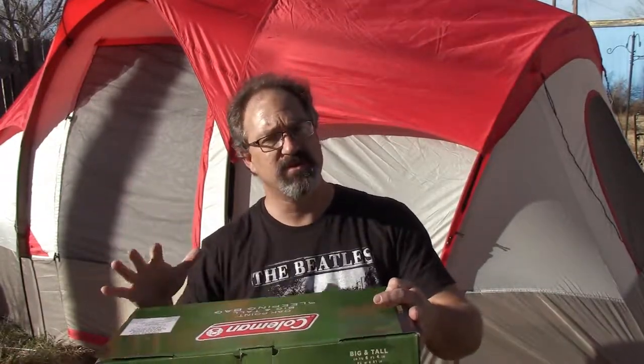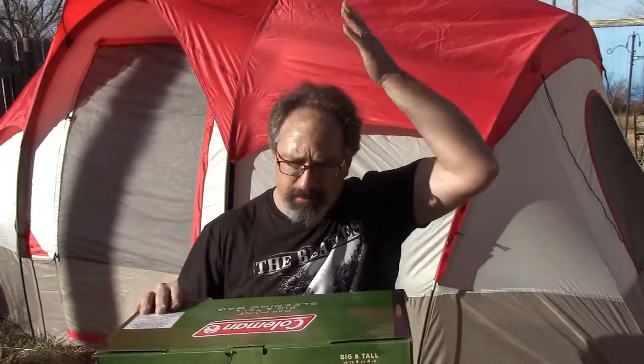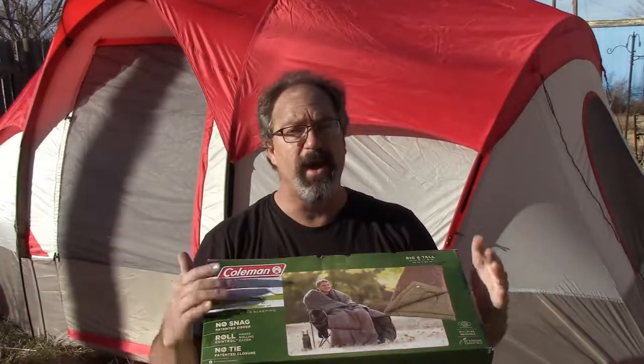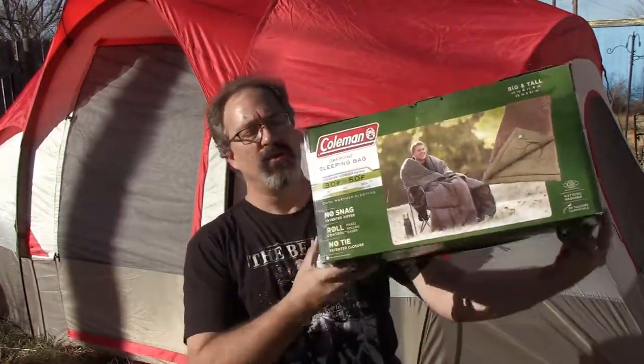Apparently this sleeping bag is supposed to fit guys up to 6'4". I'm 6'2", so I should be able to bury my head in about 2 inches and be quite well. We'll go around the box on it first.